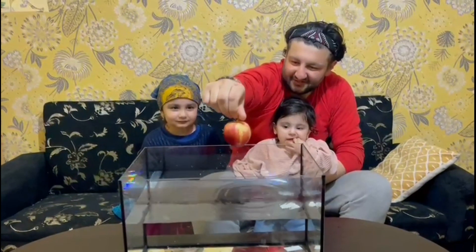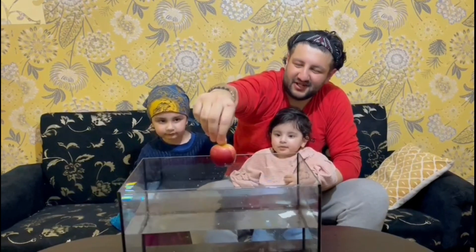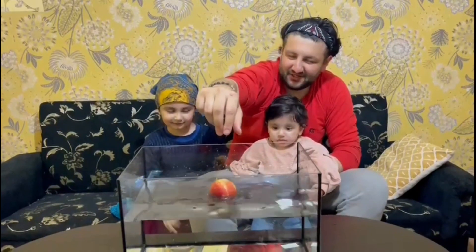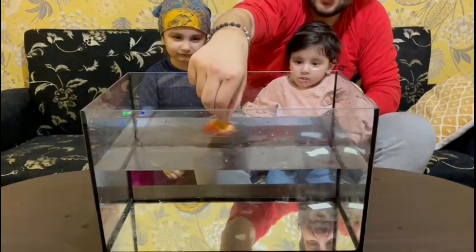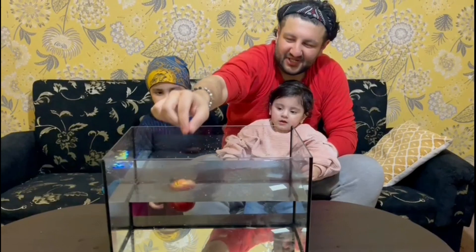There must be something wrong here — it's floating! It's not too heavy but... okay, I did not know that. I thought this would definitely sink, but clearly not. Actually, I should have known that. All right, you win that round! That was round one — you won that one, good job!